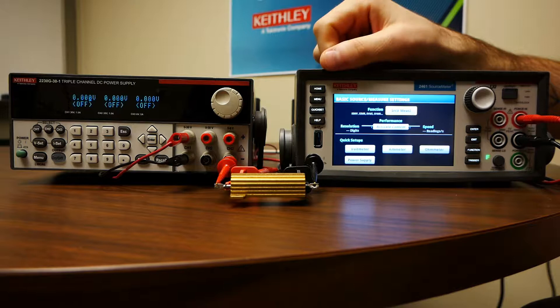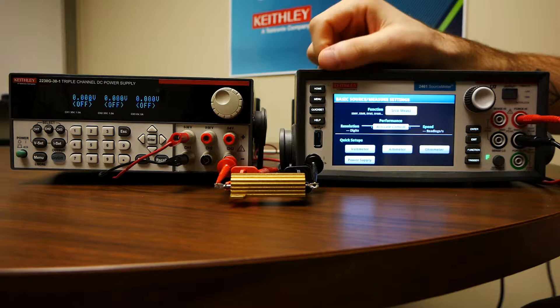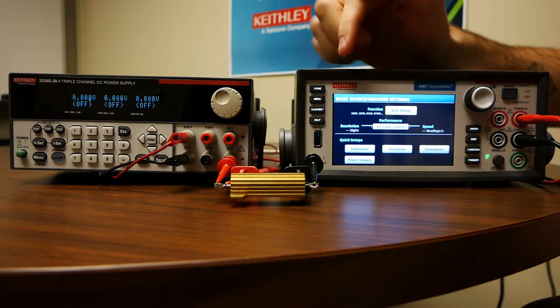On the 2600Bs, there will be a mode button on the front panel that you can choose and then select voltmeter, ammeter, power meter, things like that. But I'm going to go over the manual setup for a voltmeter right now.